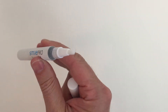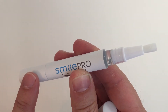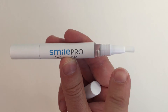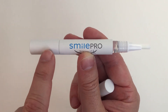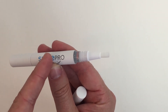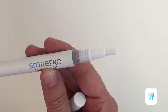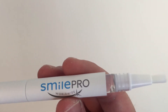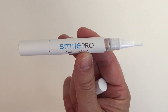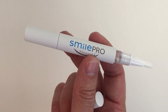The lid comes off nicely and it's got a nice brush. You turn the bottom part — the brush head is on the right-hand side and the turning mechanism is on the left. You turn it clockwise and it pushes the gel up into the brush head. You'll see the gel coming out, and you just apply it nice and gradually and gently to your teeth. It's priced around the middle range — we paid $29 for this.